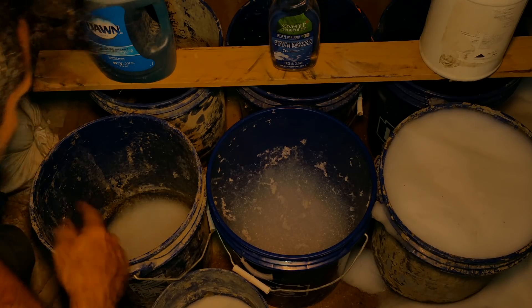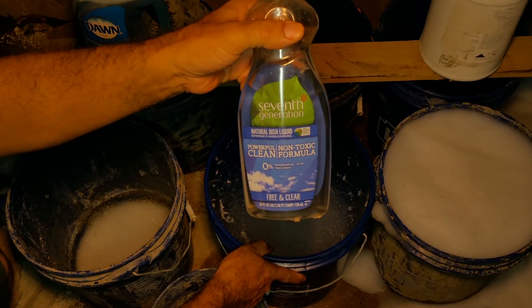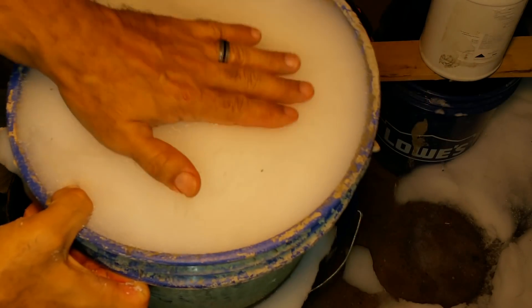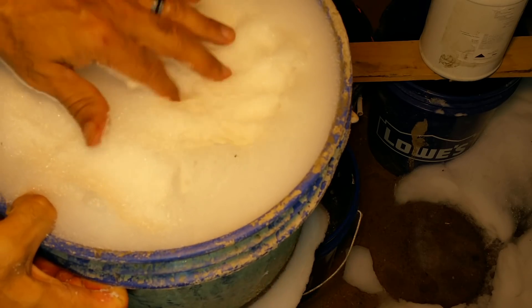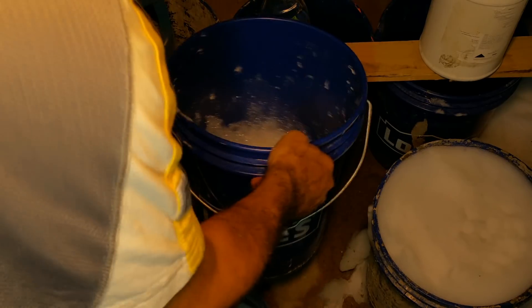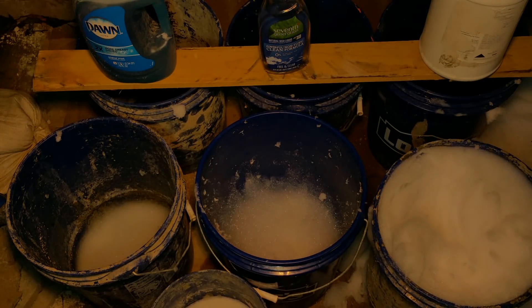As you can see, the Dawn is completely collapsed — right to the bottom, it's all just liquid. The Seventh Generation is the same — completely collapsed. The Drexel is perfect. Solid. This is what you want to make aircrete with. Solid. This stuff here — look — collapses. Anyway, that was the test, I hope you guys enjoyed it.